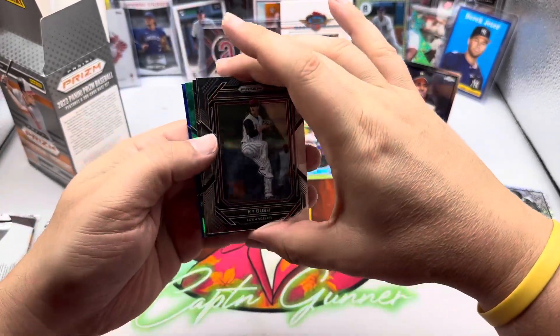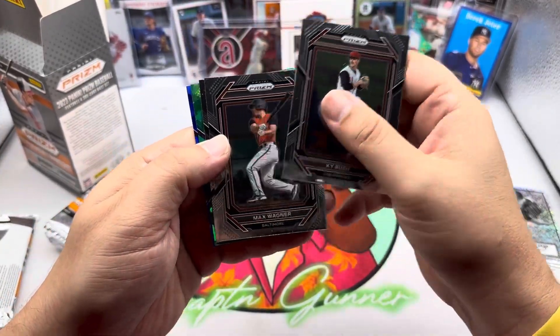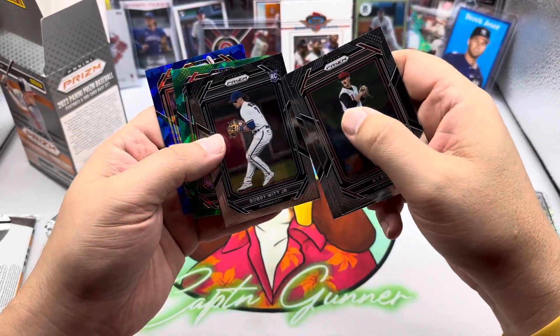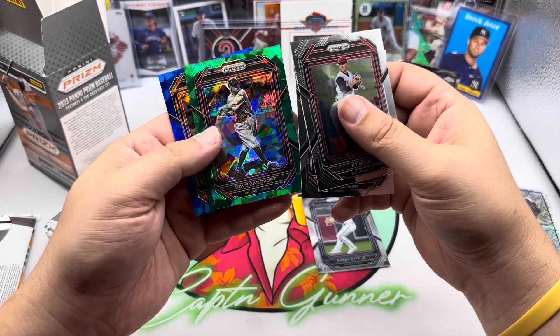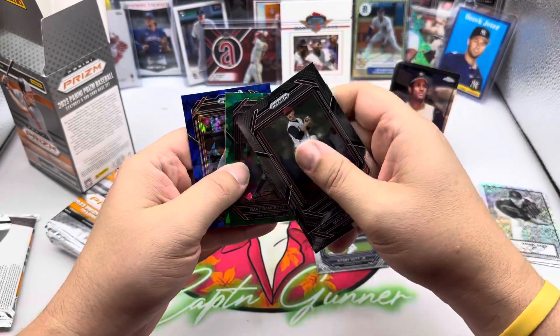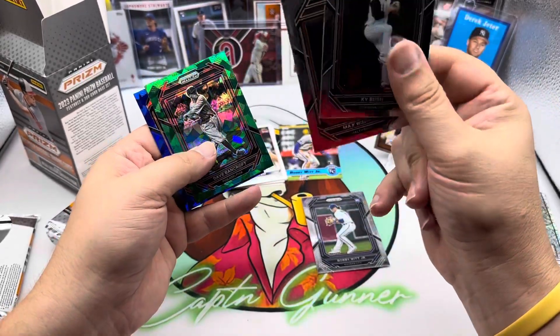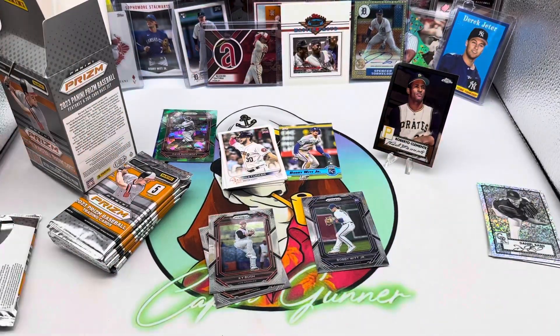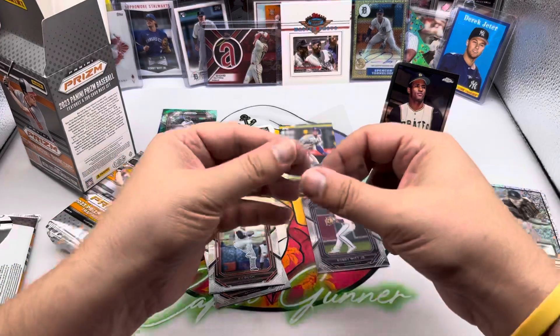Hopefully we'll get lucky finding an auto. There's a McCovey on the back. Kai Bush, Max Wagner, there's a Bobby Witt Jr. — that's nice, that's a Bobby Witt Jr. rookie card, that's pretty sweet. Dave Bancroft green and a Willie McCovey blue. A lot of blues, a lot of greens — with these I always kind of separate blues and greens from base, but we are going to sleeve that Bobby Witt Jr. because that card is pretty nice.